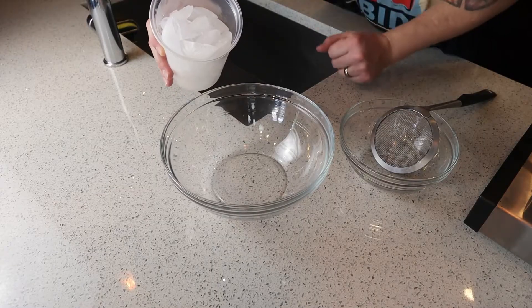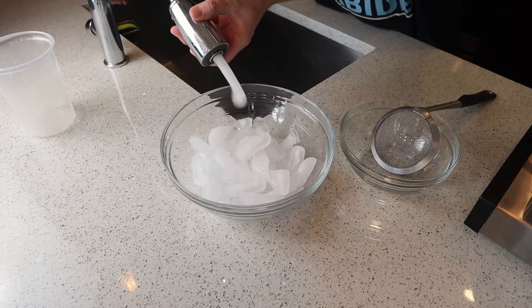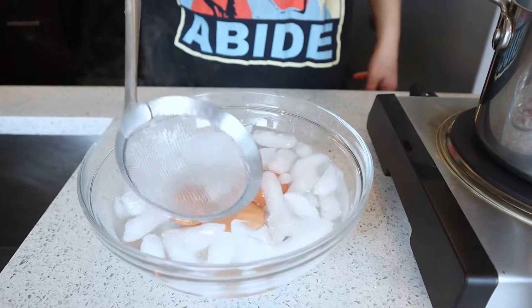We want to make sure we have an ice bath ready — ice and some water. This is gonna help stop the cooking process and cool down the eggs quick enough so they don't get overcooked with residual heat. As soon as that timer goes off, scoop these eggs out and put them right into the ice bath. I'm gonna leave the eggs in this ice bath for about five minutes — that's gonna completely stop the cooking process, and that's what we want.